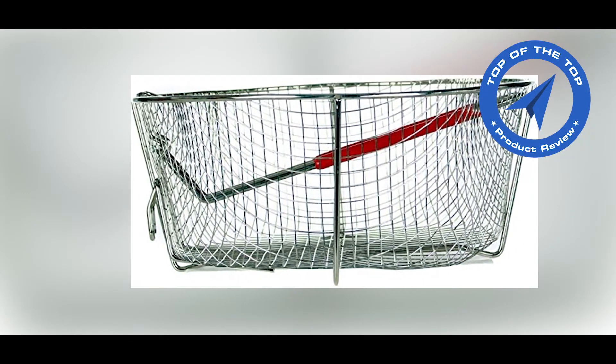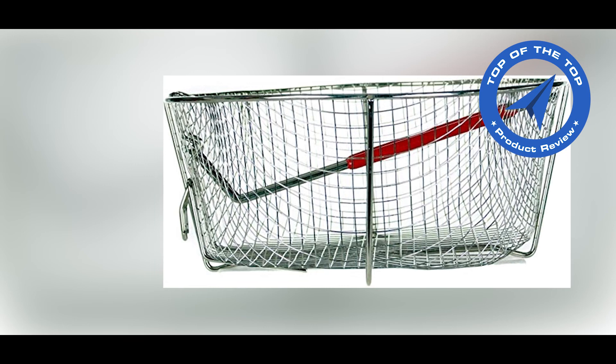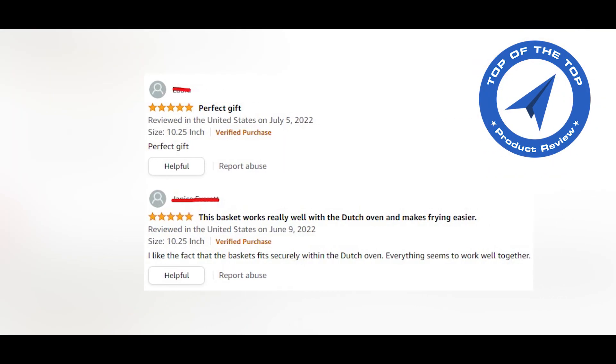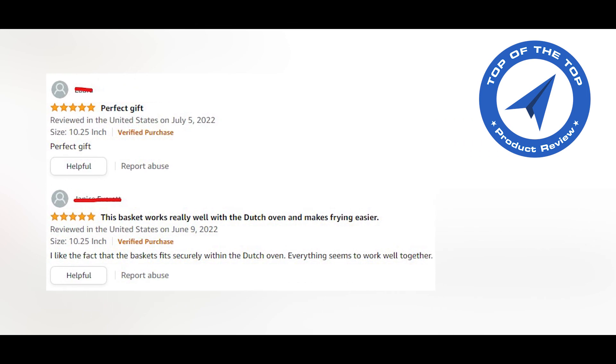This deep fry basket is available in three sizes: 9 inch, 10.5 inch, and 11.5 inch. If you like this video please thumbs up.